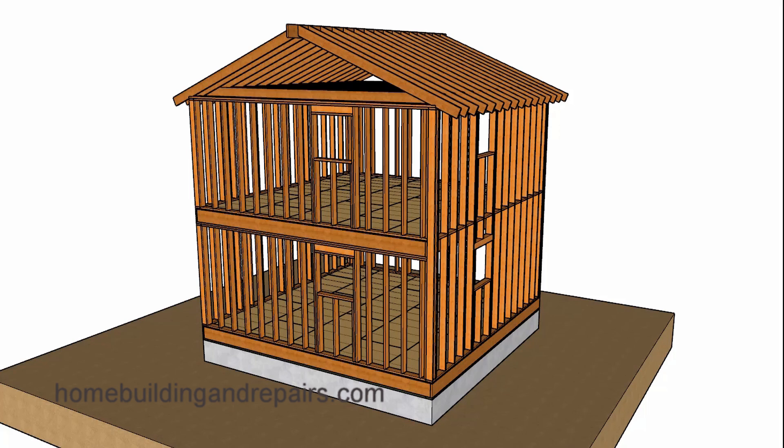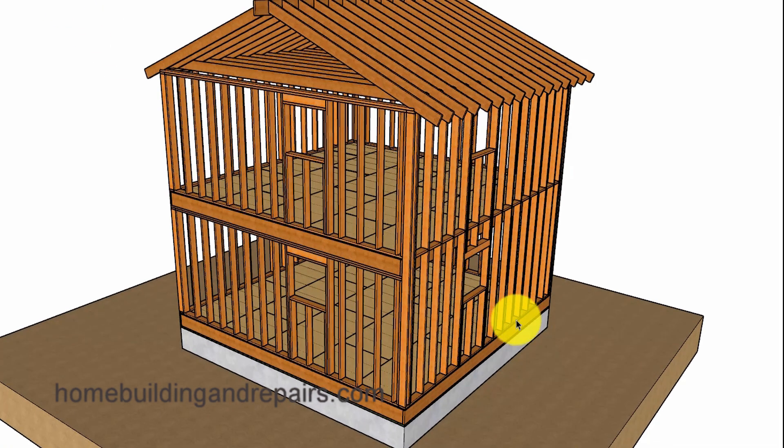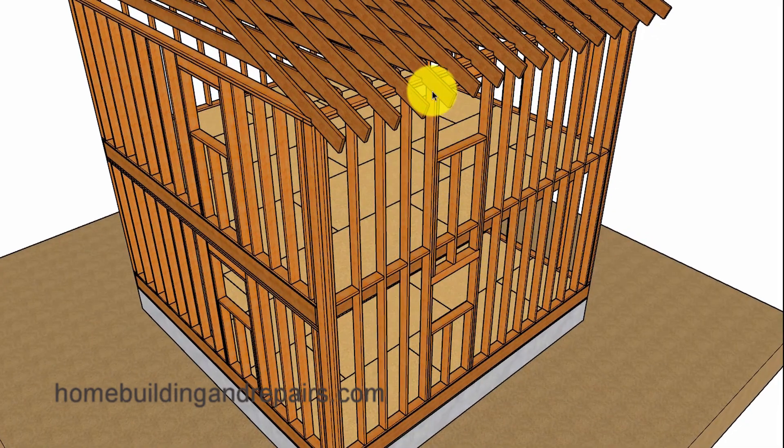In this video I will provide you with the difference between platform framing and balloon framing. The only difference with balloon framing is that the wall framing studs will go all the way to the bottom. Here I have them sitting on top of the floor framing.